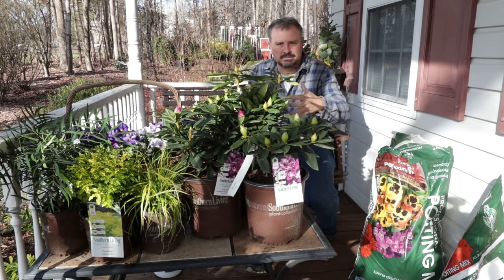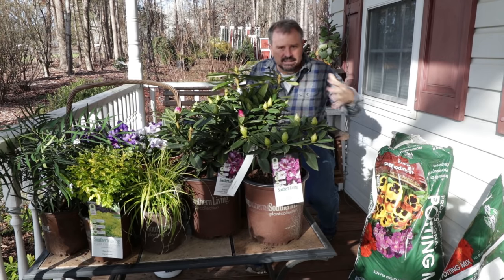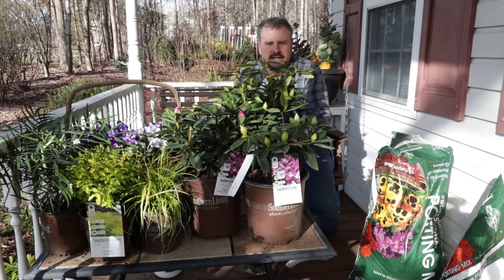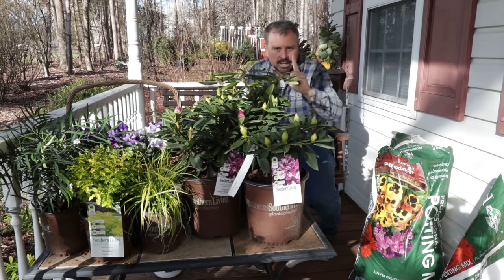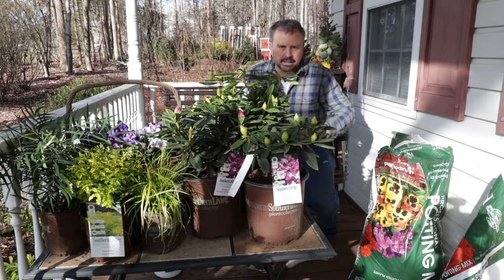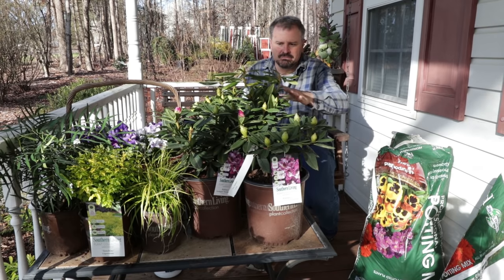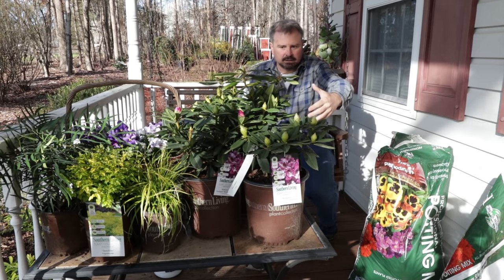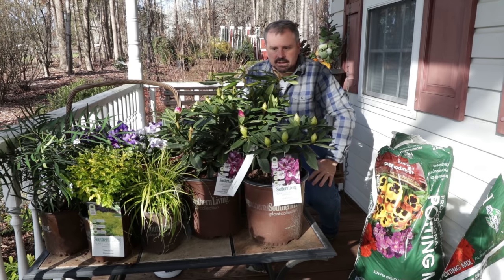I'm not concerned about giving them any space. I'm not going to have them in the container long enough for them to need space to root out. If I was going to plant one of these rhododendrons into a container permanently, I would just put one in the container and give it a big enough container to have some space to root out in. But again, this is just a temporary thing. I'll get about two months on the flowers. These buds are still really tight so I think I'm going to get about two months of color on these in the container and then they'll be repurposed in another landscape job.